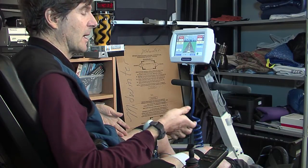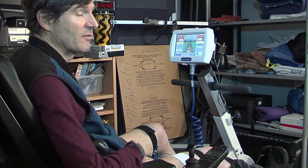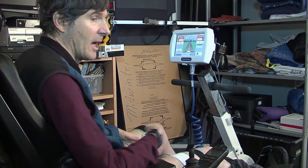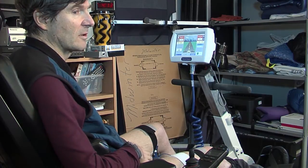The bike can either do all the work for you, or if you have some volitional control over your muscles, you can overpower that stimulation and use your own muscles to move the cycle.